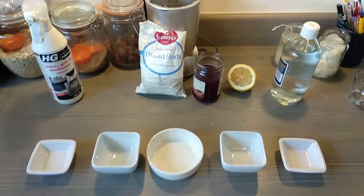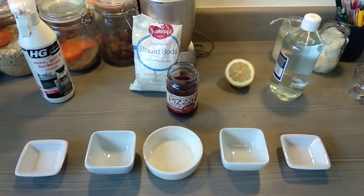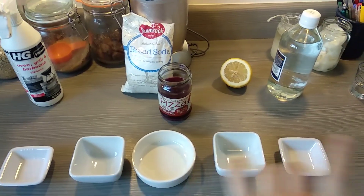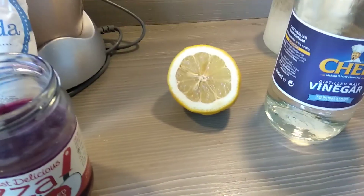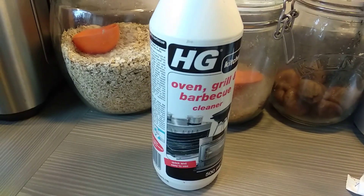Here's all my bits and pieces. We have our Red Cabbage Indicator, which I will warn you smells pretty special if you leave it for a week. I have a few different household things here: some normal cheap and cheerful vinegar, a lemon, some bread soda, and some oven cleaner.